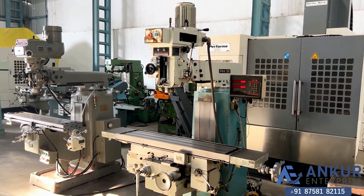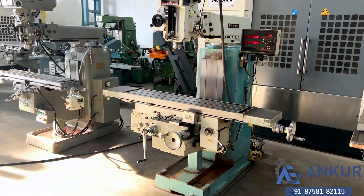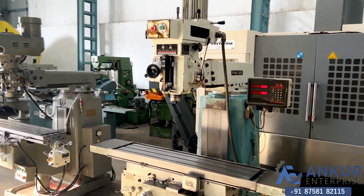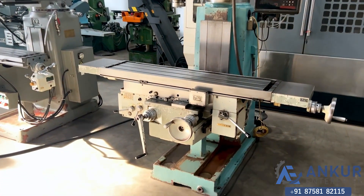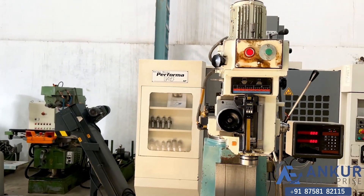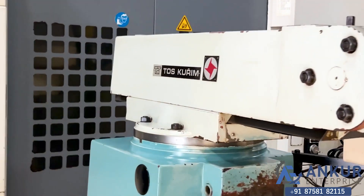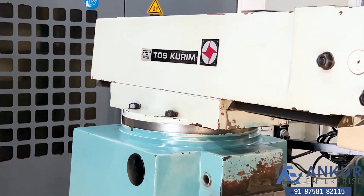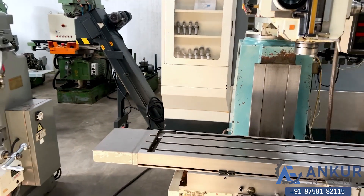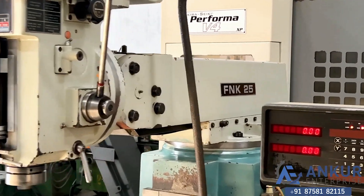Vertical turret milling machine in excellent working condition. You can see the condition of the machine. The make of the machine is TOS Kurim Jakoslovakia and the model is FNK25.